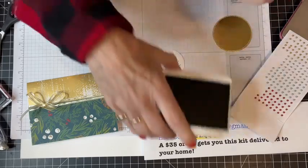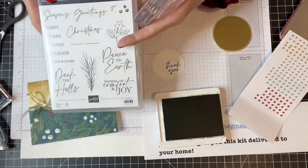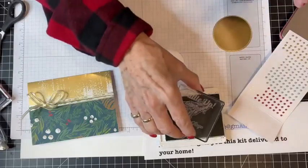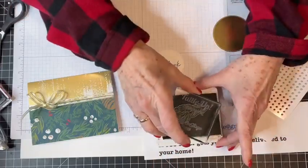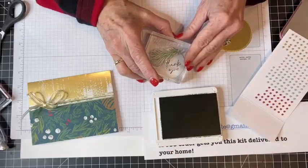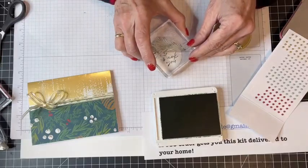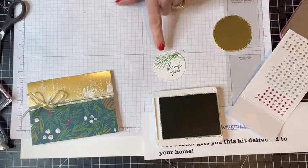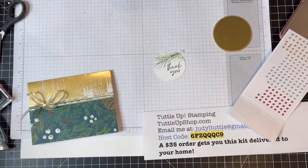This paper coordinates with the Christmas Classics stamp set. I'm taking this pine bough and I'll stamp it two times — full strength one time, and then move it slightly and do a second generation stamp behind it to give depth and that look of different shades of the same color.